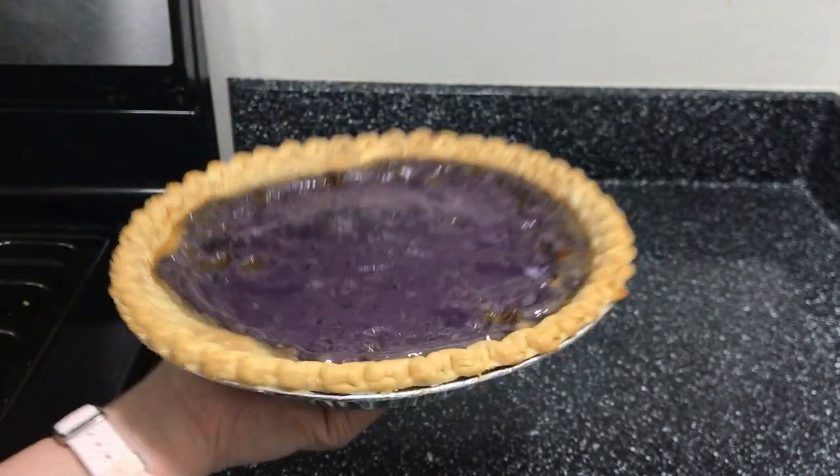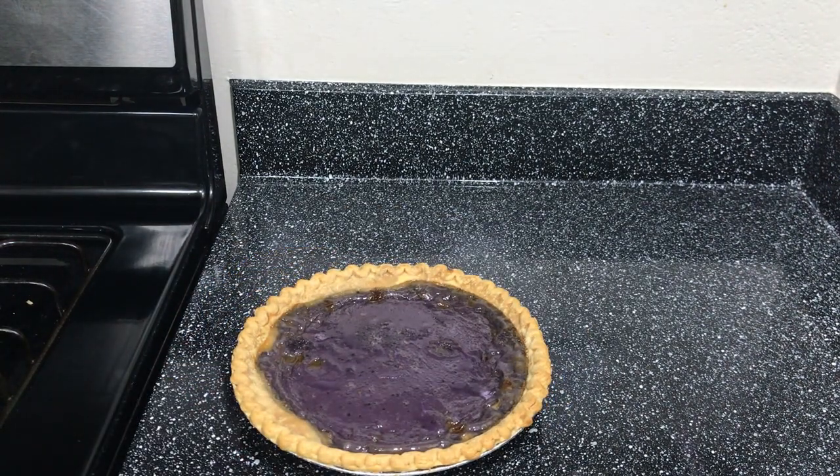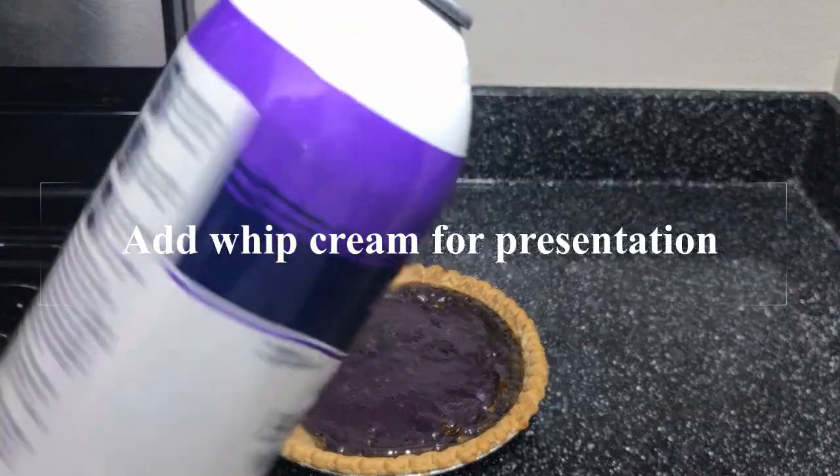Now it's time to freeze. I just want to add some whipped cream on top of it.